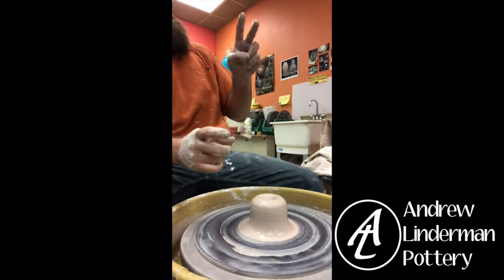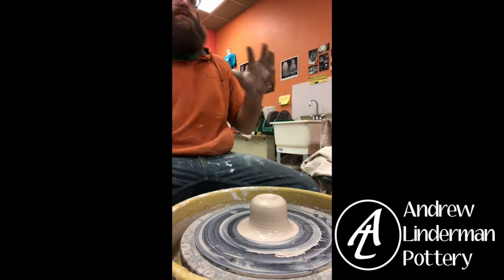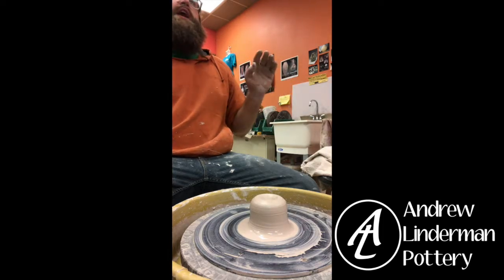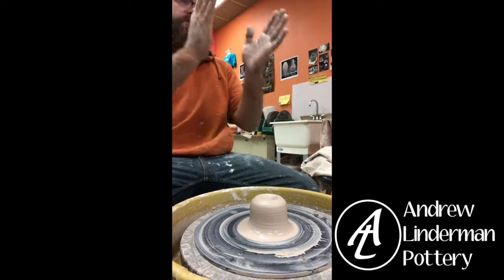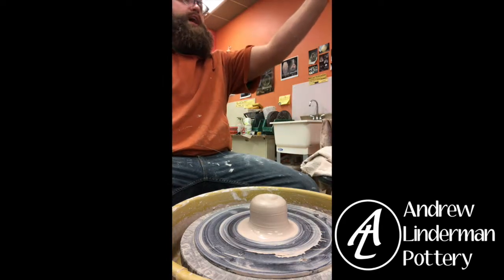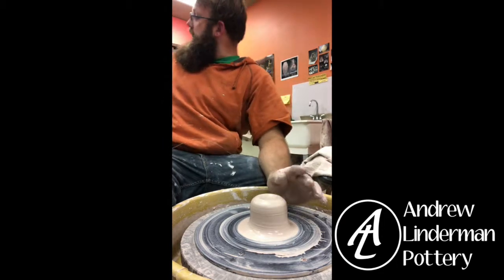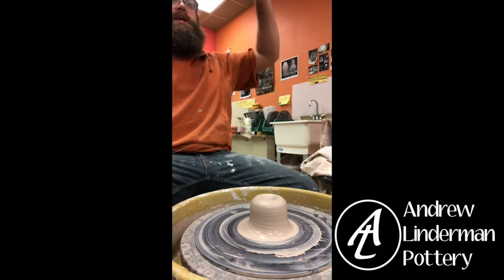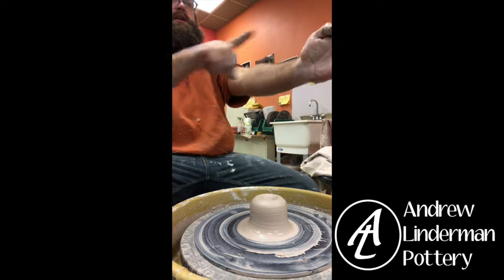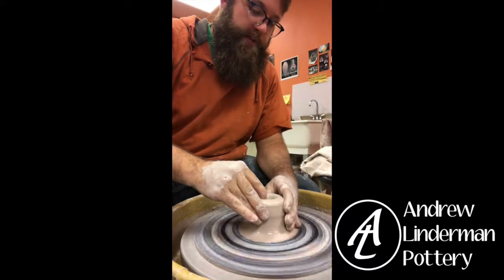There are two or three things I see beginners do wrong with teapot spouts. First, they make a huge spout that looks like a cannon sticking off the side — generally err on the side of too small; worst case it looks a little dainty instead of like a weird cannon. Second, at the end you want it to come together, not open out, because that defeats the purpose of narrowing into a stream. Third, when you place it on the teapot make sure the end of the spout is above the water line — otherwise you can only fill your teapot halfway.